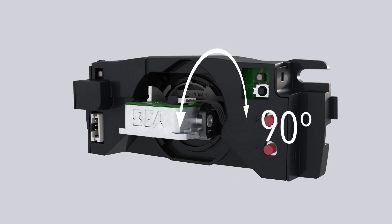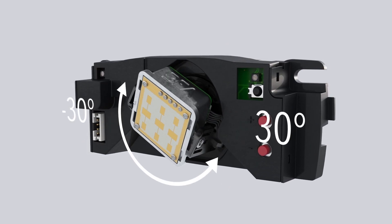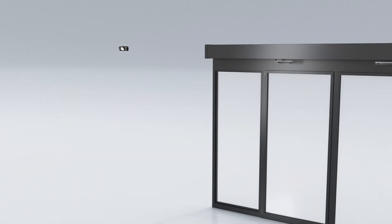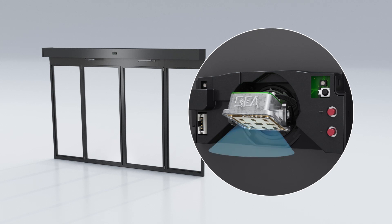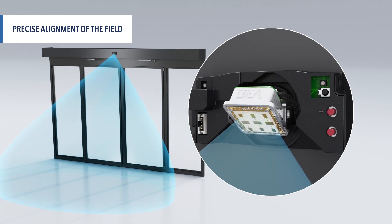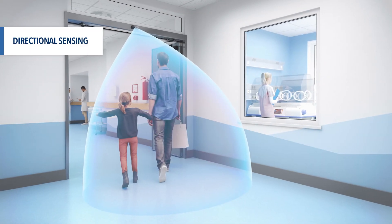The radar head rotates 90 degrees vertically and from negative 30 to 30 degrees horizontally, allowing for precise adaptation of the detection field to your installation. The Eagle Artec boasts precise directional sensing,